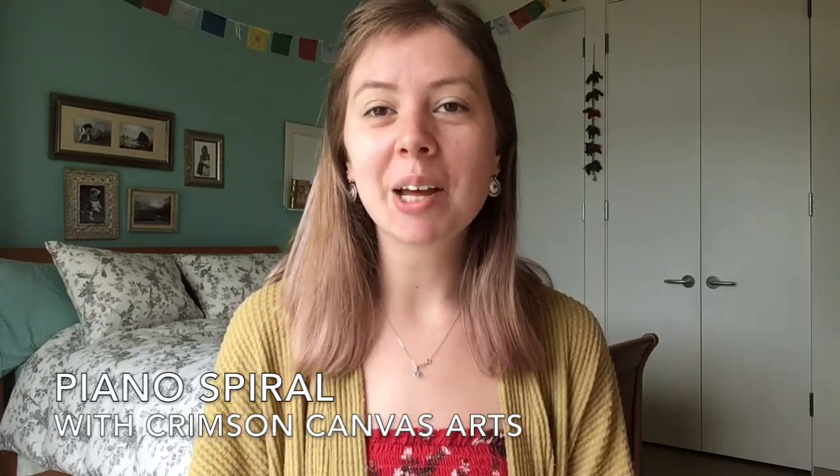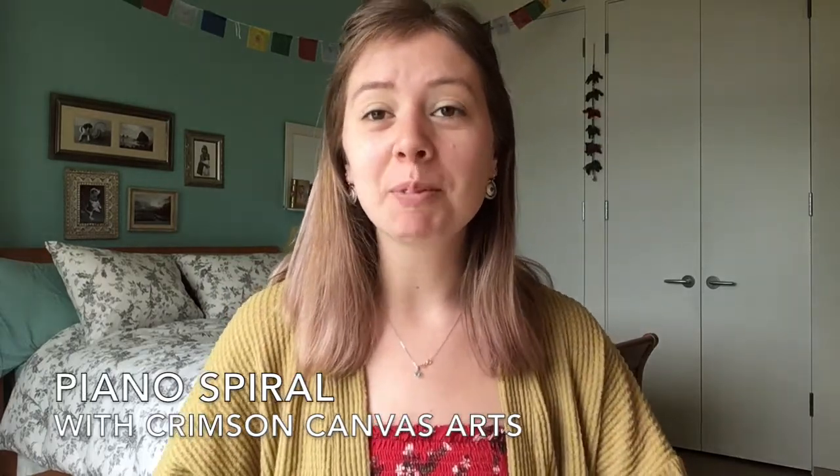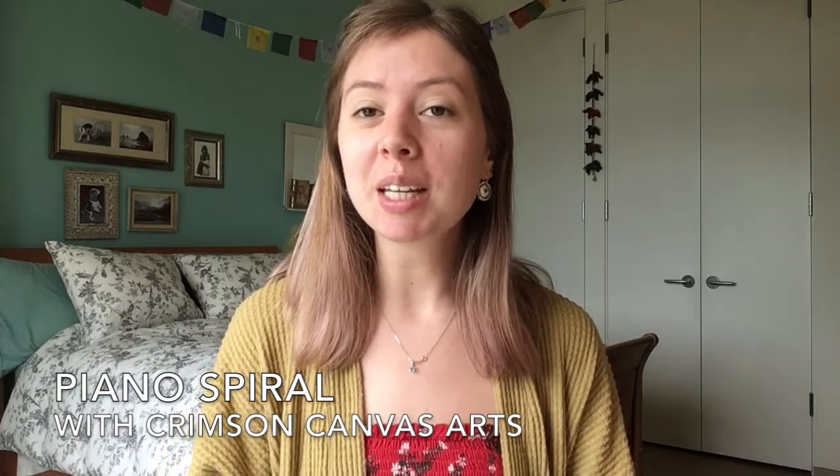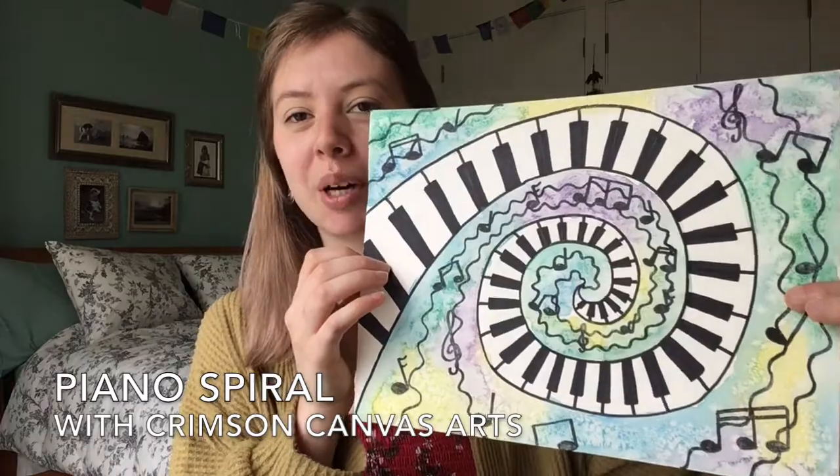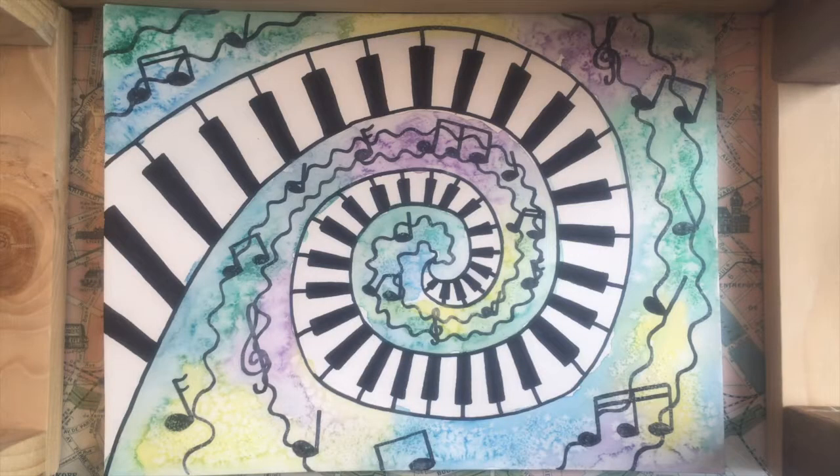Hello everyone and welcome to our video. My name is Sophie and today I'm going to be showing you how to make a really fun and funky abstract picture of a piano keyboard. Here's what we'll be making today.